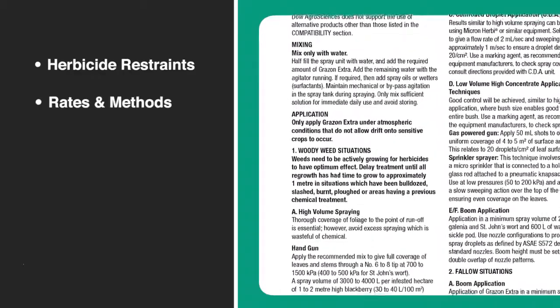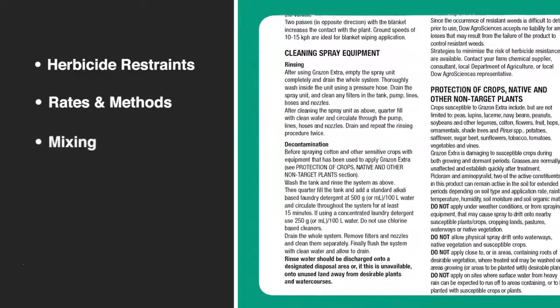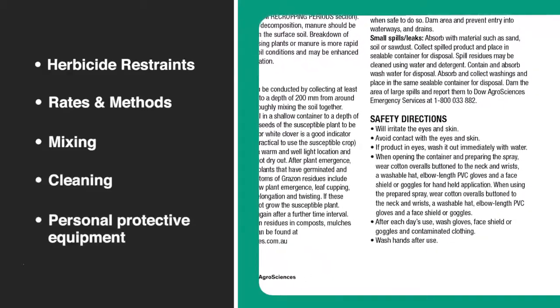The third thing we will want to check is the mixing instructions. Next, we will need to understand the cleaning instructions for when we are finished. And last, but definitely not least, our personal protective equipment.